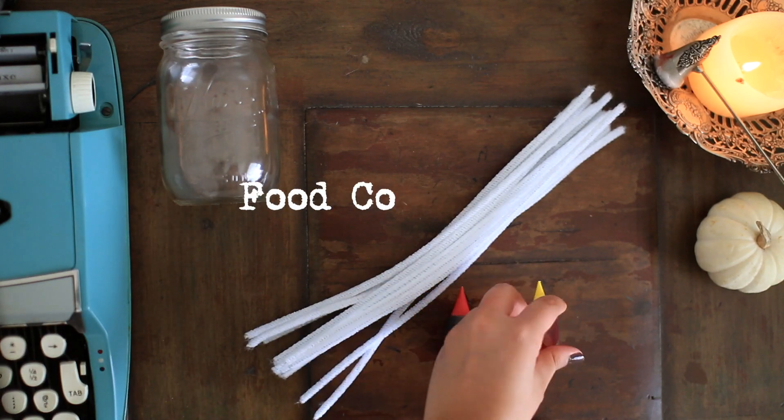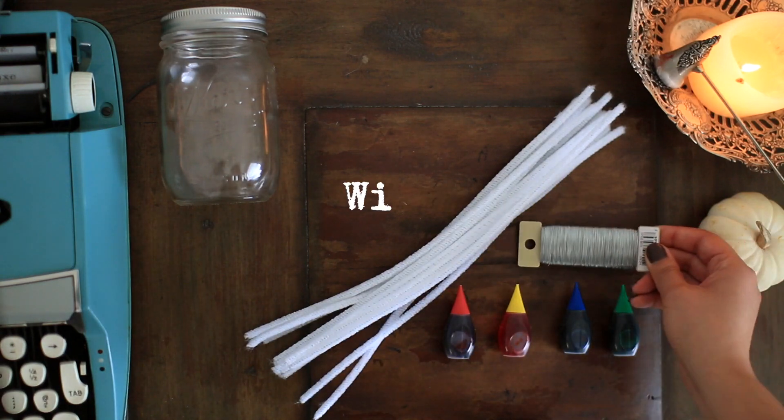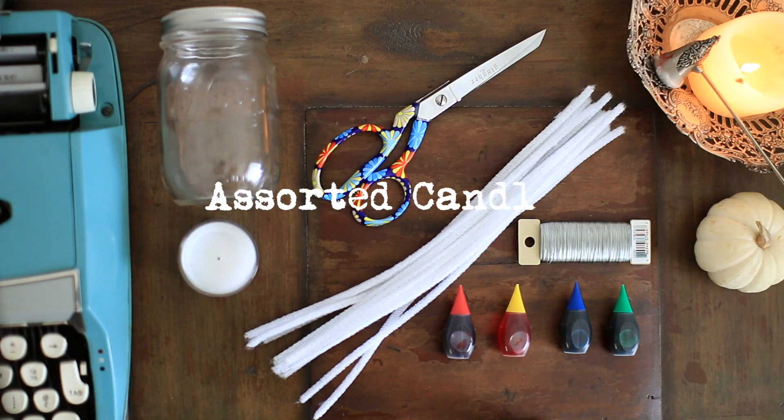You'll also need your choice of food coloring, which is optional depending on whether or not you want your crystals to be colored or white, metal wire, scissors to cut your wire, and lastly some tea candles or any candle that you want to hold within your crystals.